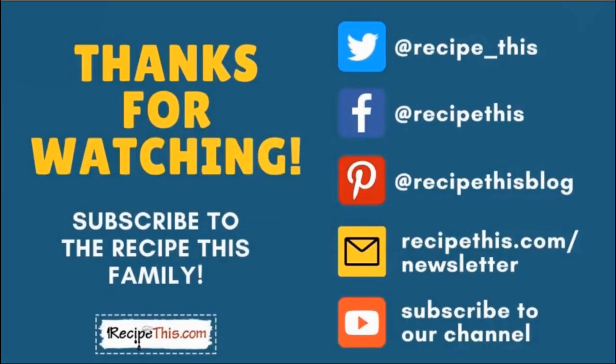Thanks so much for watching and don't forget to subscribe to the RecipeThis family. You can find us on Twitter, Facebook and Pinterest. We also have a weekly newsletter at recipethis.com/newsletter where we share our latest kitchen gadget recipes, what we're cooking in the kitchen, and so much more. We recommend that you subscribe to our YouTube channel so whenever we have a new video you will be the first to know. If you want to know about all our future videos, hit the bell for instant notifications. And even better, we now have a podcast — it's called Magic with Gadgets. Simply search Magic with Gadgets on your favourite podcast player and you'll find us there.